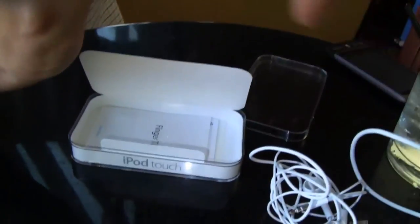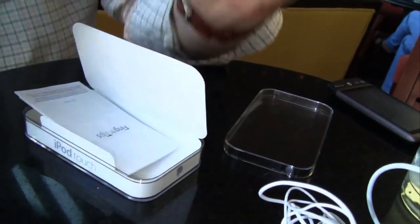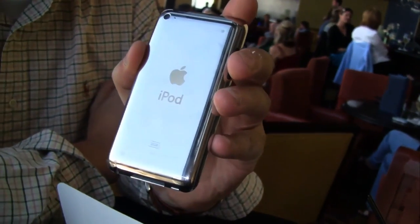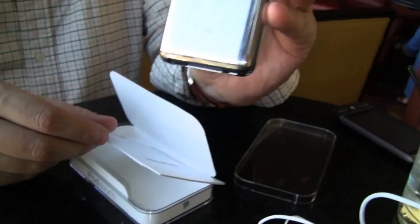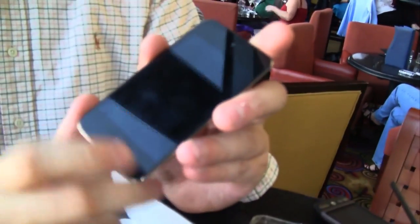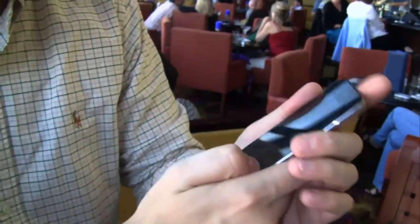In the box we have the connector to recharge it and connect it to your computer, and there's a little manual. This is the 32 gigabyte version — $299 plus tax, which came out to like $327. Why can't they put a simple sleeve in there, or a little screen protector that costs roughly 0.2 cents to make but gets sold in the Apple store for $9.95? I'm in the wrong business. I was a little disappointed in terms of accessories, but that's Apple's strategy and how they make money besides selling apps.